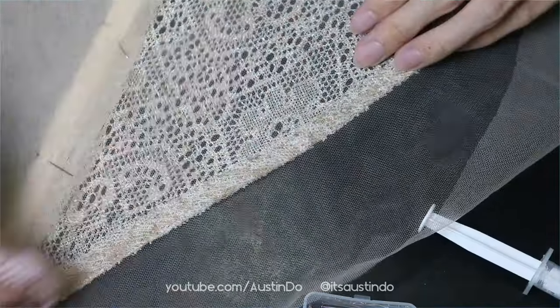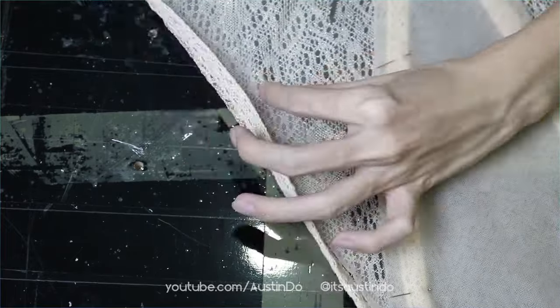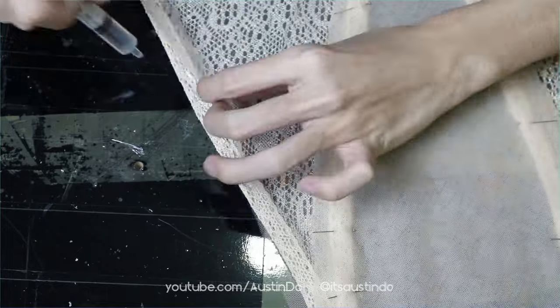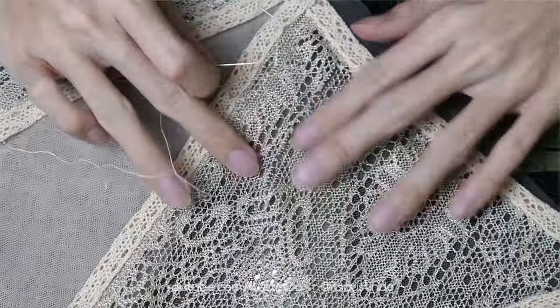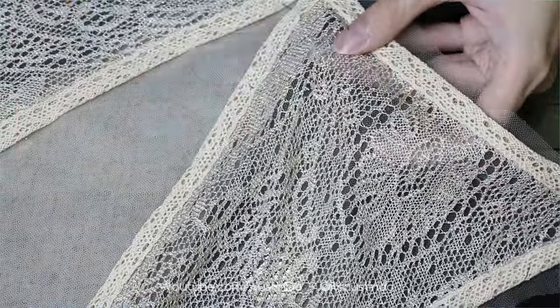We're back to E6000 gluing the edges of the bodice onto the tulle fabric. This was a lot of work — it looks easy on video but I spent so many nights doing this. There are some rips on the lace fabric, so I just hand-sewed those back together.